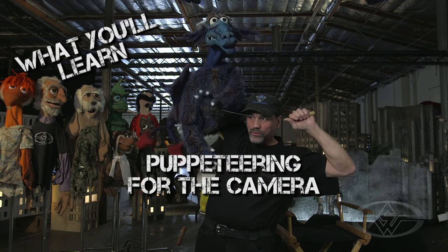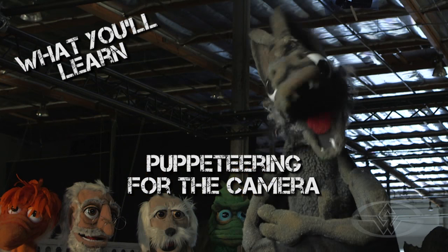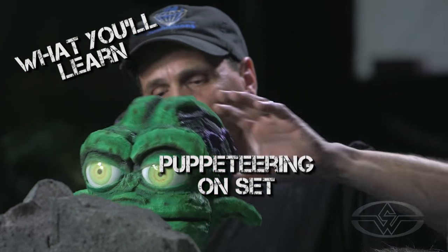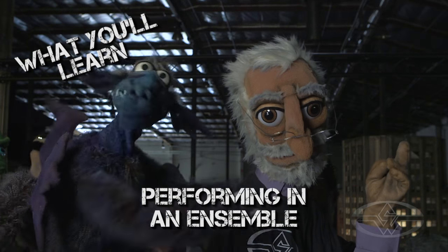Basic puppeteering, knowing all about hand and eye coordination, knowing about how your character is going to work on screen. Puppeteering on set, how that character will move on your sight lines with your camera, and also how that character will work with multiple puppets.